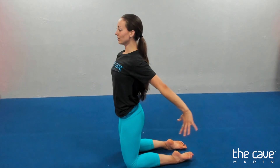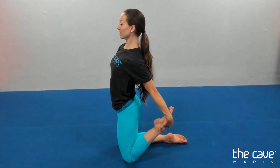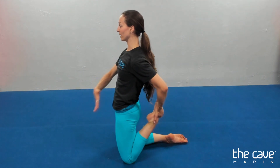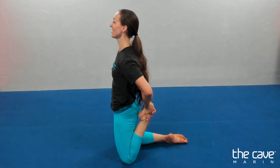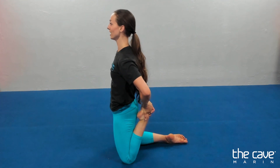We're gonna stretch our quads. Reach your hand behind you and grab your foot, pull it to your bottom, and flatten your hips forward. Belly in. Ten, nine, eight, seven, six, five, four, three, two, one.